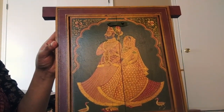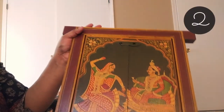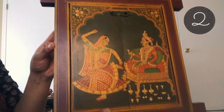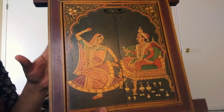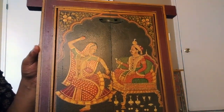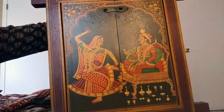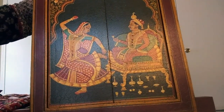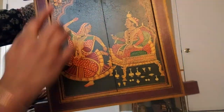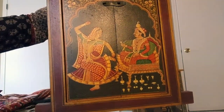I got four of these to have as a set so they complement each other, but you can definitely buy two or however many you want. The second painting has the same design — the background and water finish exactly match the previous one, except the design is slightly different: the queen here appears to be in a dancing movement. Otherwise it functions exactly the same and has a latch.